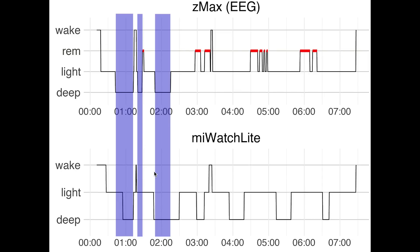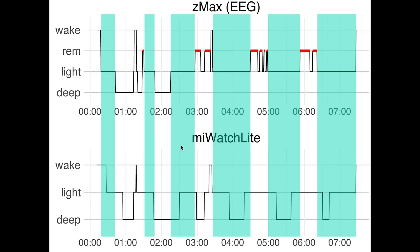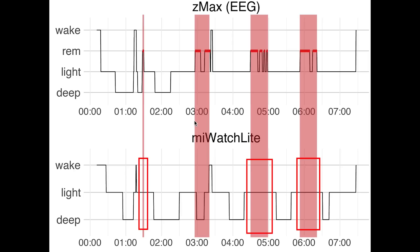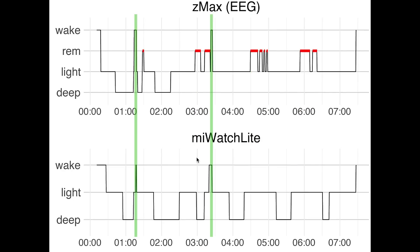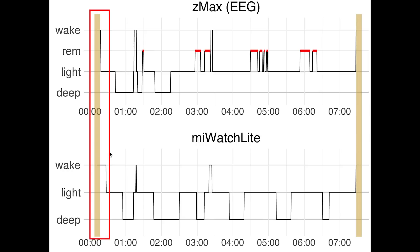Looking at deep sleep — marked in purple — most of what was deep sleep was also marked as deep sleep by the Mi Watch Lite. However, the Mi Watch Lite also detected a lot of extra deep sleep in the last two thirds of the night that was not actually there. Looking at light sleep — marked in cyan — some of the light sleep was indeed detected, but a lot of it was seen as deep sleep. REM sleep — marked in red — was mostly detected as light sleep by the Mi Watch Lite. Awake times were detected pretty accurately, picking up both awake moments at roughly the right duration. Detecting the moment I fell asleep was slightly delayed — about 10 minutes later than I actually did.